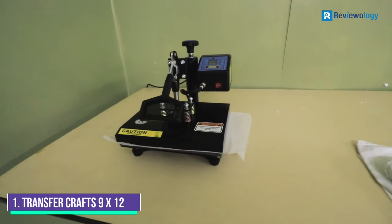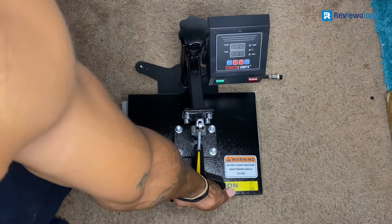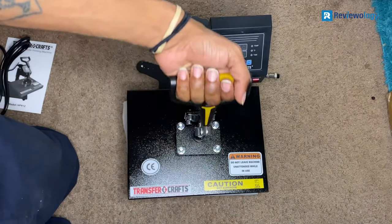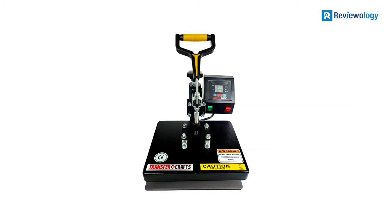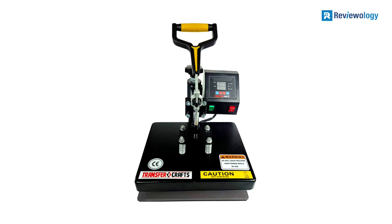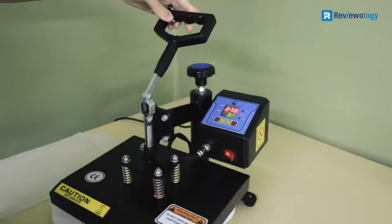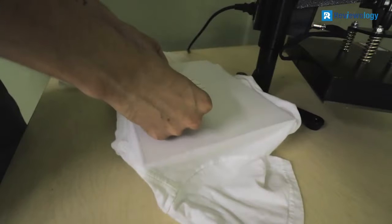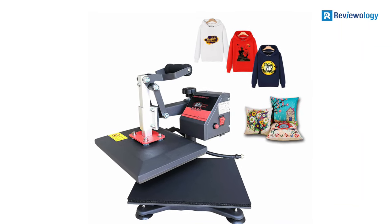Number 1: Transfercraft's 9x12 T-Shirt Heat Press. Transfercraft's t-shirt heat press relies on heavy pressure and excessive heat to copy the designs from the template onto the t-shirt. This model is the best t-shirt screen printing machine for home use, and it can also be used to perform light commercial duties. For instance, you can customize a t-shirt for your book club or jigsaw puzzles for any social groupings that you are a part of. T-shirts are not the only item that this model can transfer designs onto.